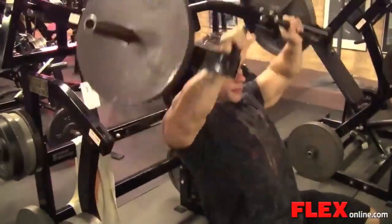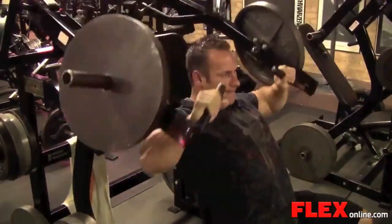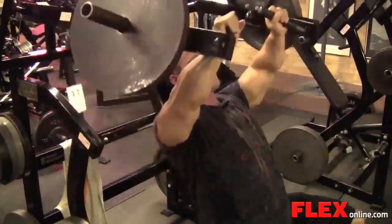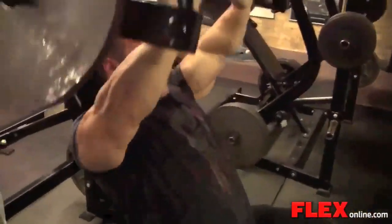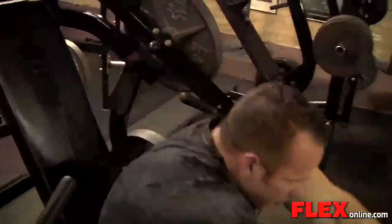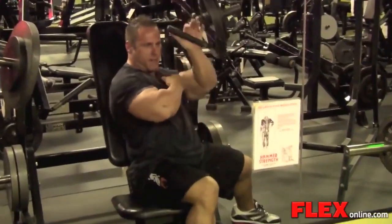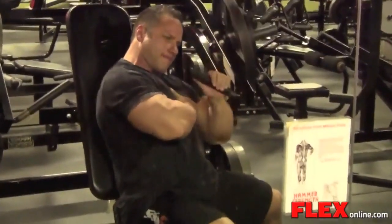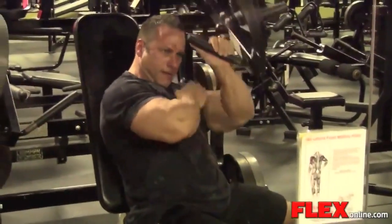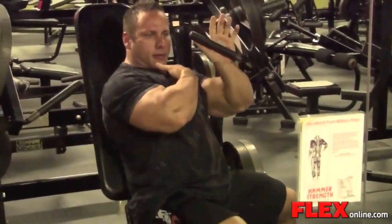Started off a little bit today with some incline hammer strength single arm. I like doing this because I can kind of tweak the movement, I can turn into it, feel a little bit more squeeze on the inner and the upper part of my chest, because that's the area that I need more development. I find that when I do standard incline, especially two-handed, which is most exercises, I get more on the outside and I'm not feeling enough where I need it.